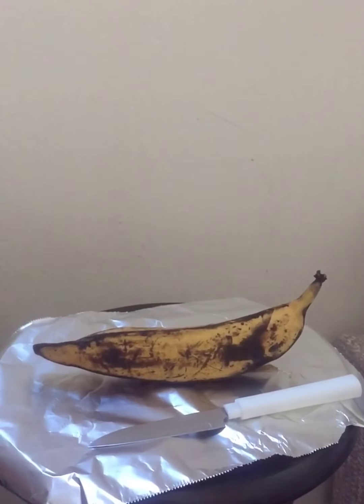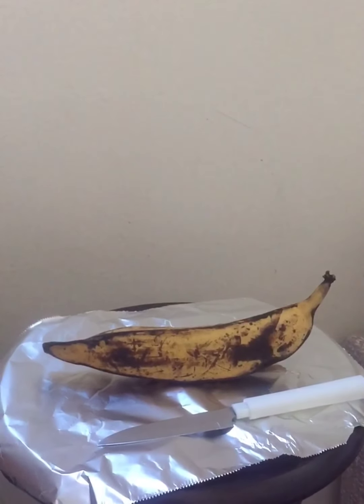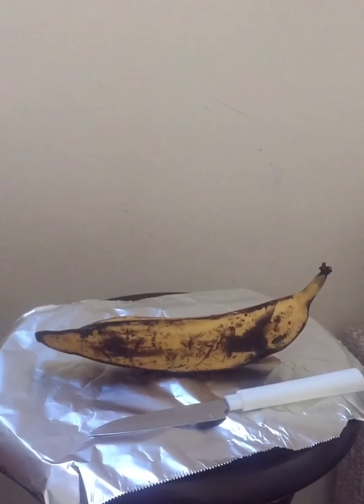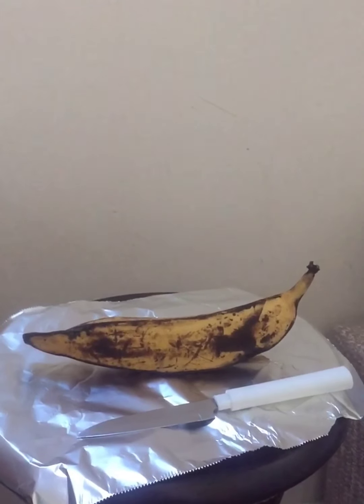So what we're going to do first is peel the banana so it won't have any skin when we cook it.